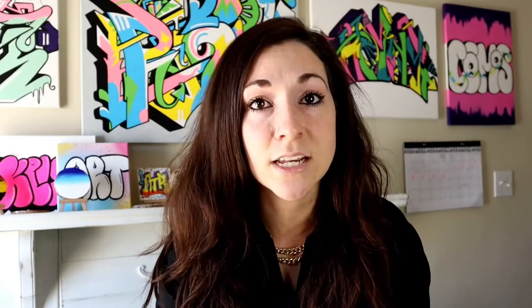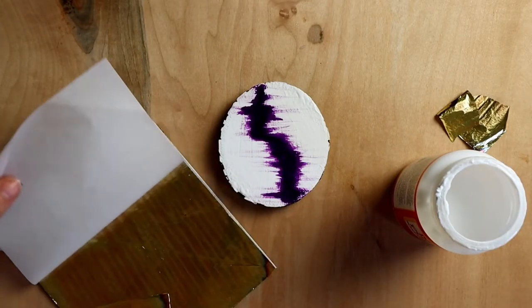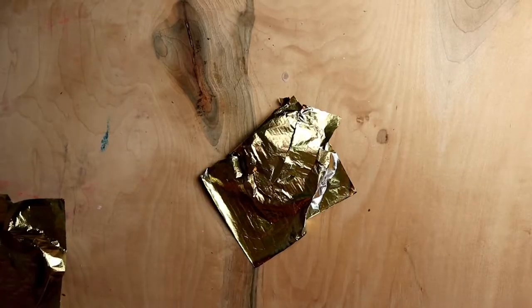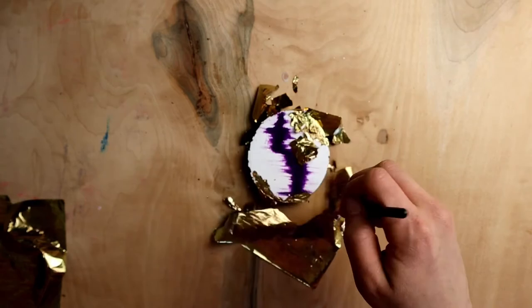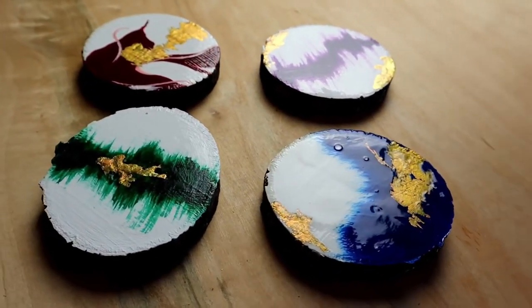I'm sure some professional artist is gonna be like 'how dare you use Mod Podge,' but listen, I do what I can to save money and I also do what I can to not go out in the middle of a tornado. So again it was super easy — I applied the Mod Podge, put the gold leaf layer on top of it, patted it down with my finger a little bit, waited an hour for it to dry, took a brush, swept away the excess, and bam — it was fine.